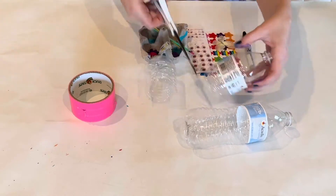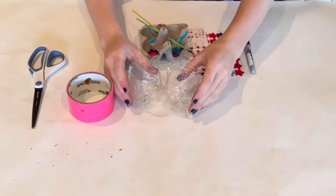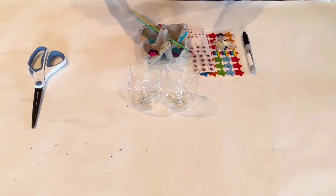We're going to start off by cutting the bottoms off of the plastic water bottles. The height at which you cut is up to you, but that's just going to be the height of your pot.